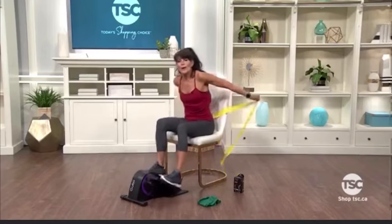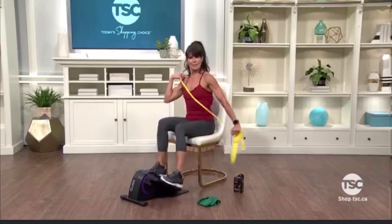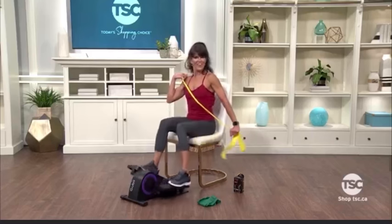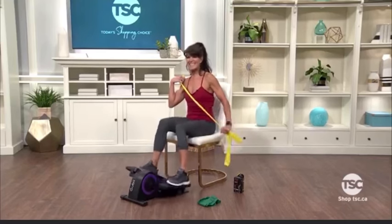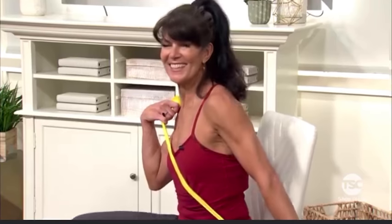To work your triceps with your band, you'll notice I folded it in half. I'm going to anchor it to one shoulder and extend my arm straight. Press and release. When you extend, think about the back of the arm — that tricep muscle — sitting tall as you continue to pedal. Press and hold. Ready to add intensity? Let's pulse it for eight, seven, six, five, four. Let's slow it down — last set of eight. Let's do four more before we go to the other side.